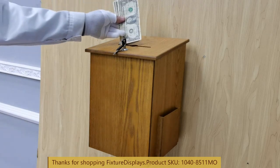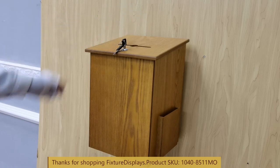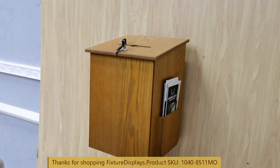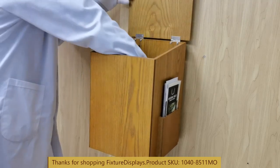The lock comes with two keys. If you ever lost your key, you can contact us to order a replacement. Depending on the model, it is either part number 1041 or 1043. If you are not certain, buy both and you have a very good chance of having one that works.